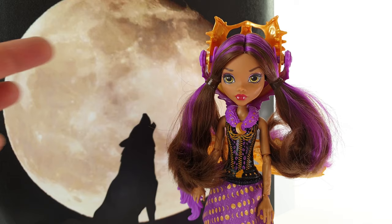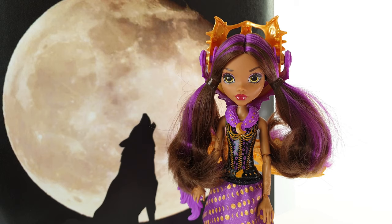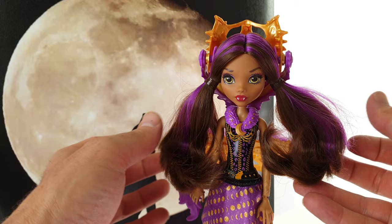Here is Clawdeen up close, and she has this mechanism on top of her head which we'll be taking a look at shortly. In the meantime let's check out her hair, which is done in these really cute pigtails — her traditional brown with purple streaks, and it's all curled at the end.